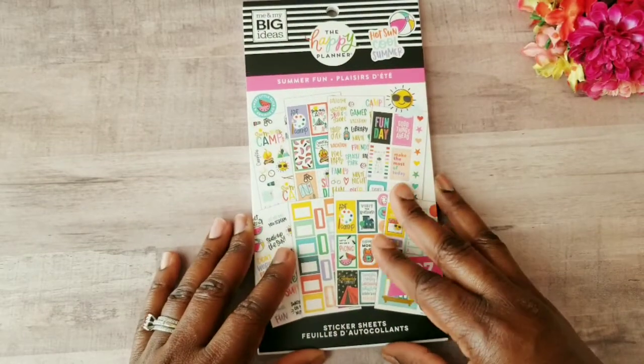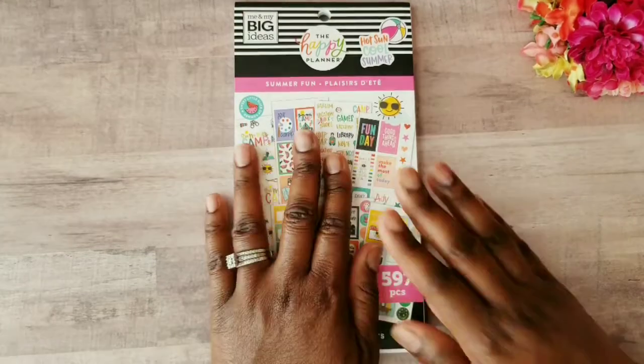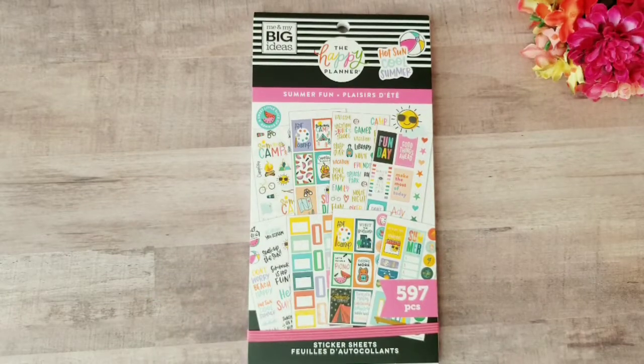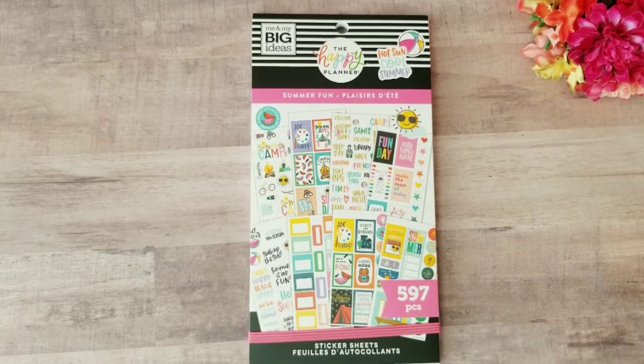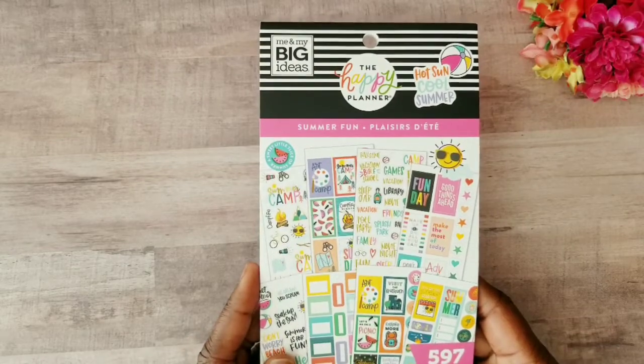That was it, you guys! This Summer Fun Value Pack sticker book was amazing. Whether you're spending time at the beach, the pool, or just want to go sightseeing, this sticker book has it covered with all the fun icons and summer bucket list inspired stickers. I absolutely love it and can't wait to plan all my fun under the sun activities this summer. I have some fun-filled activities planned with the girls. If you enjoyed this flip-through, please give it a thumbs up and share your summer plans. If you're new here, don't forget to subscribe and hit the notification bell to join my tea party squad!